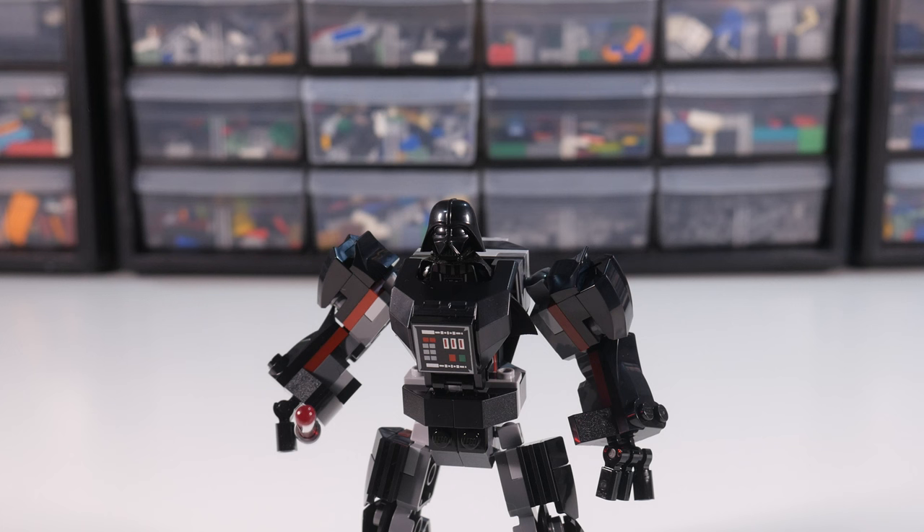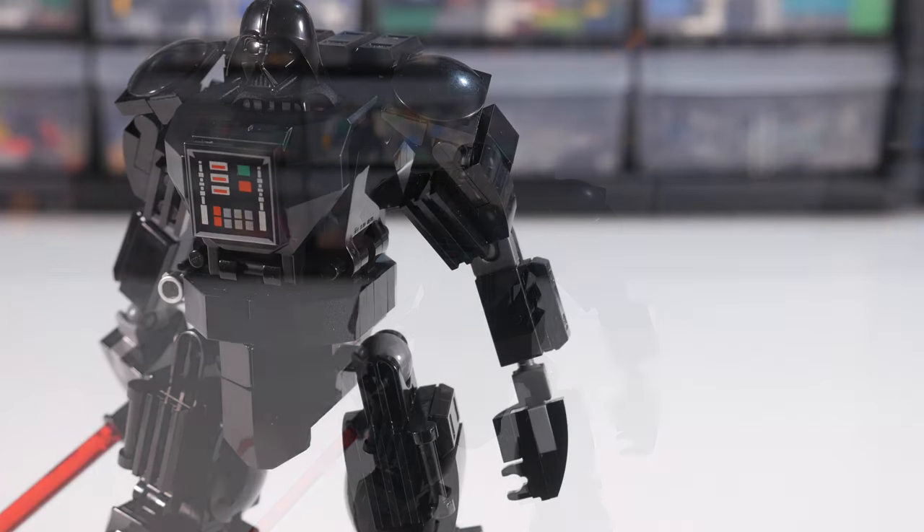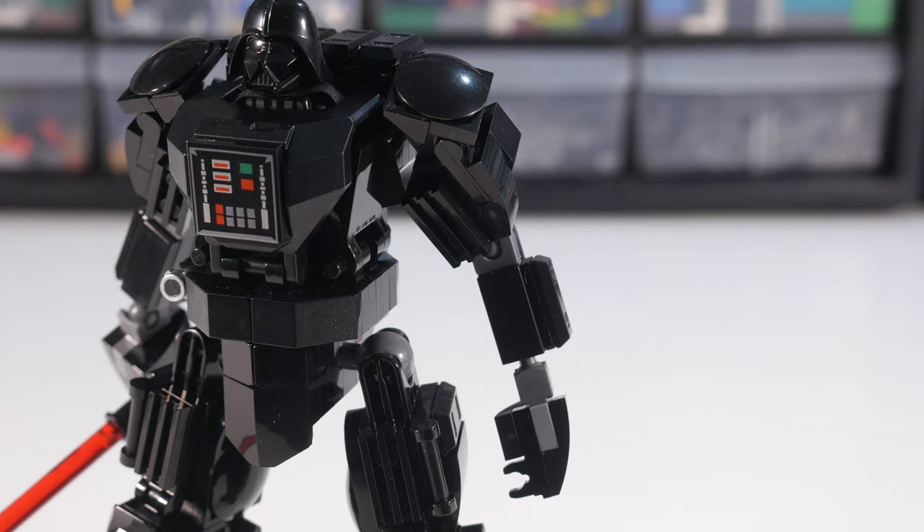Now I know Vader is supposed to be strong, but I do not remember him being this swole. Like, what even is this? Is this how Kylo Ren imagines him? The shoulders needed to be slimmed down to the size of a man who isn't smuggling watermelons into a movie theater. These inverted round tiles look just fine, I think. I also used those grill pieces again and probably should have used them on the forearms as well, but I just did not like how it looked, so smooth tiles it is.